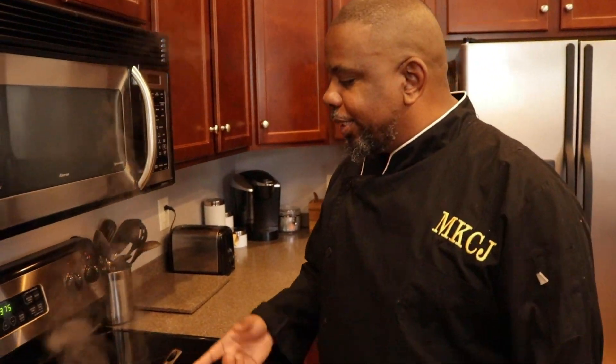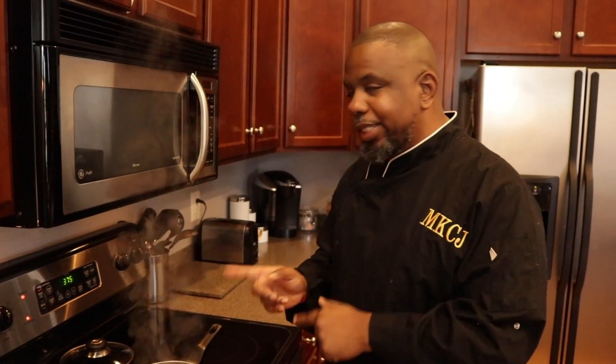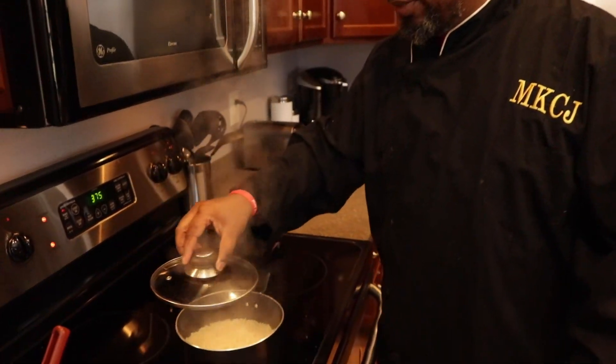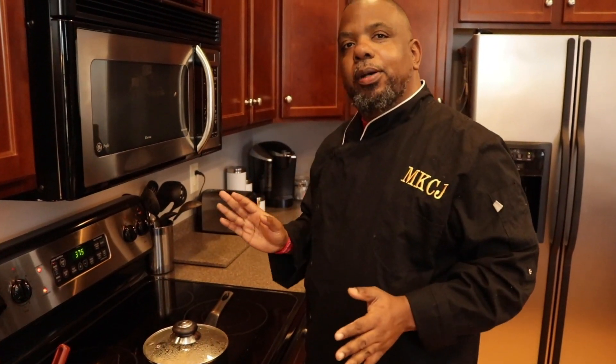I let it stay on high until all the water is almost out of the rice. I only stirred it once since I put the rice in. Then I turn it on low, put the lid on, and let that go for another 10 minutes. The rice has been boiling for about five minutes, but the heat of your stove might be different from mine. The basic thing is to make sure the water has evaporated all the way, then turn it on low, cover it, let it sit for about 10 minutes, and the rice is done.